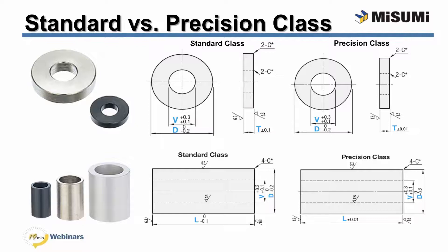One final concept to understand is the difference between standard and precision class. Misumi's washers and collars come in both standard and precision classes. The first major difference is the tolerance of the T dimension for washers and the L dimension for collars — much smaller for precision class than for standard class. Standard class offers a thickness tolerance of 0.1 mm for washers and a length tolerance of 0 to negative 0.1 mm for collars. Precision class offers a thickness and length tolerance of plus or minus 0.01 mm for both washers and collars. The second difference is the surface roughness of the faces — precision class offers a more consistently smooth surface than standard class.